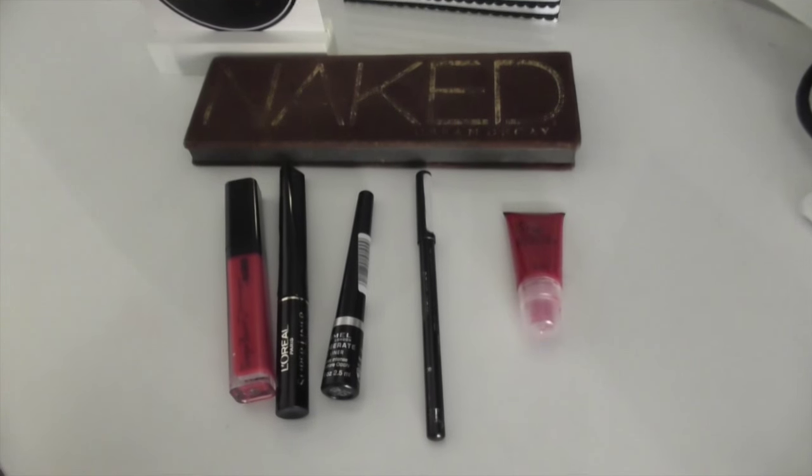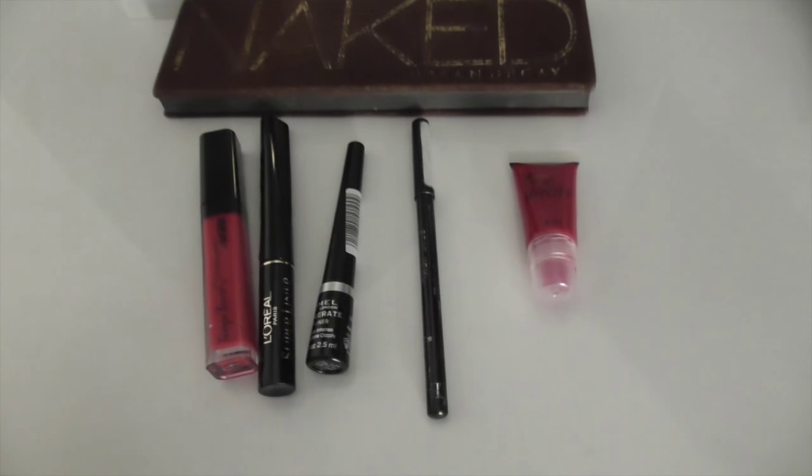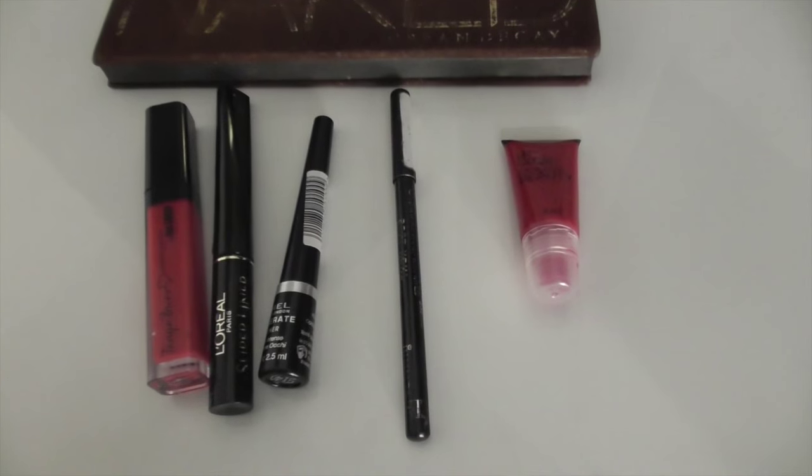So guys, these are the items you need: a lip gloss, an eye pencil, eye liquid, and the Naked palette.